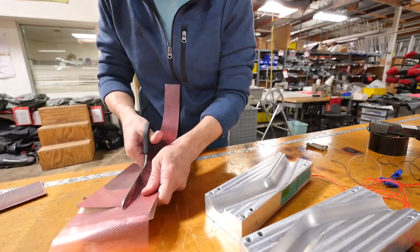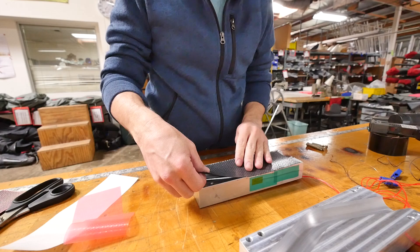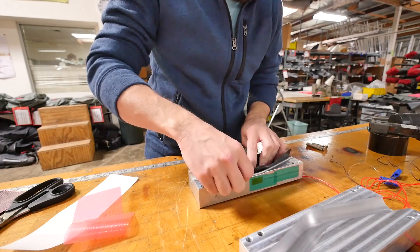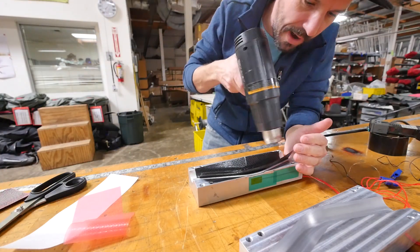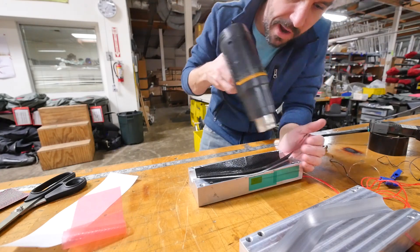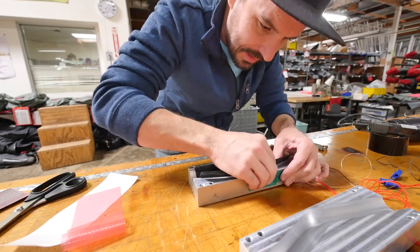The outer cosmetic ply of woven material is applied directly to the tool face and then it is trimmed flush. Hit it with the heat gun to make it a little more pliable, a little more tacky, a little more compliant, and it goes right in there nice and good when it's been heated.